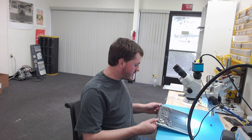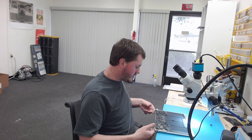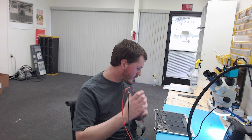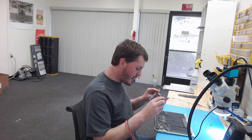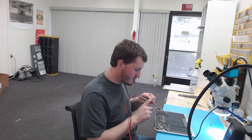Today we're going to be going over this 2017 A1466 MacBook Air that randomly stopped turning on. The first thing I always check on these is PPBus G3 hot, because it's pretty common for one of the tantalum capacitors on the PPBus rail to short to ground. That will cause no power, and that is probably the most common cause of these 1466s that just randomly stop turning on.